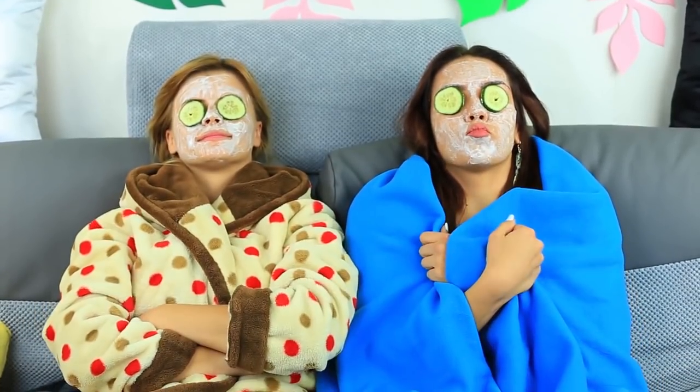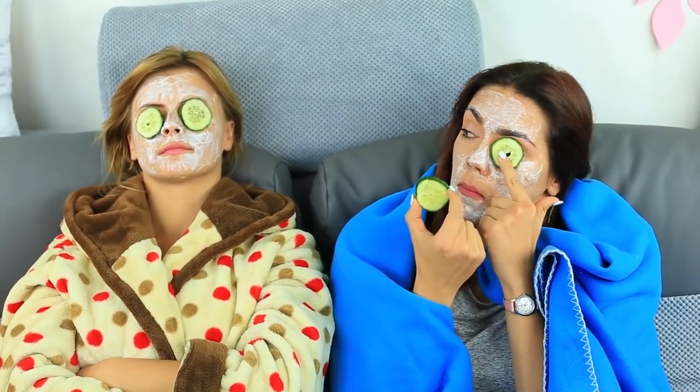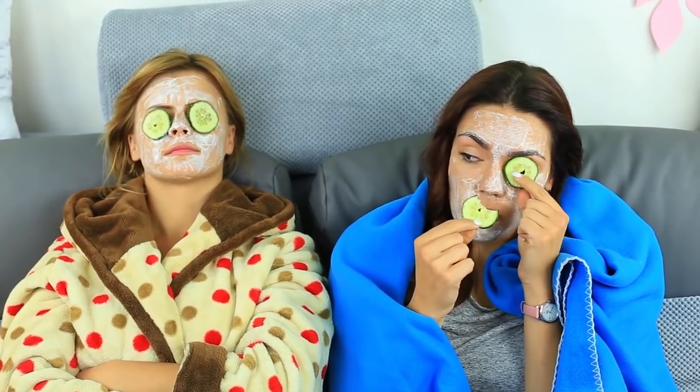Place the cucumber slices on top of your lids and relax. While my friend's meditating, I'll eat the cucumber. The face has become smooth and fresh — whether it's because of the mask or the great time we are having, we don't know.